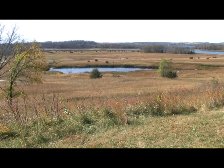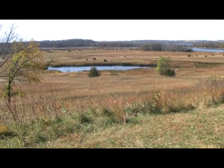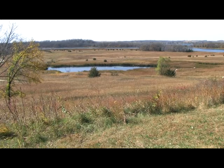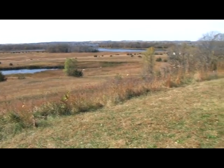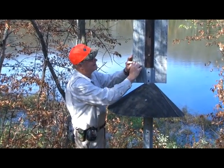This fall we met Dr. Roger Strand as he cleaned wood duck boxes. Dr. Strand is a respected authority on wood ducks and a volunteer at Prairie Woods Environmental Learning Center near Spicer, Minnesota.